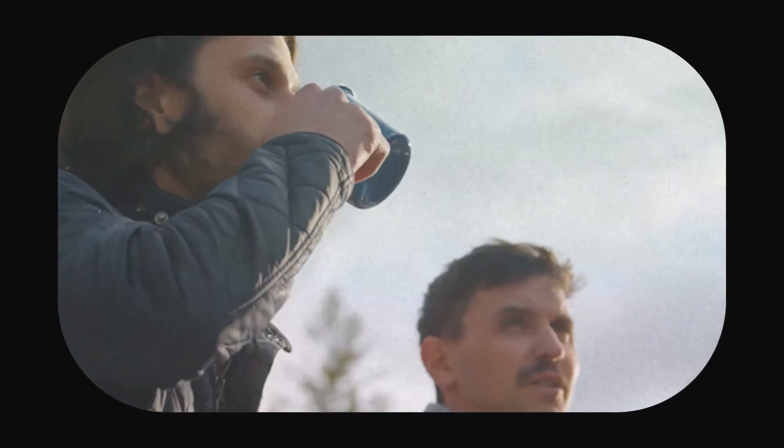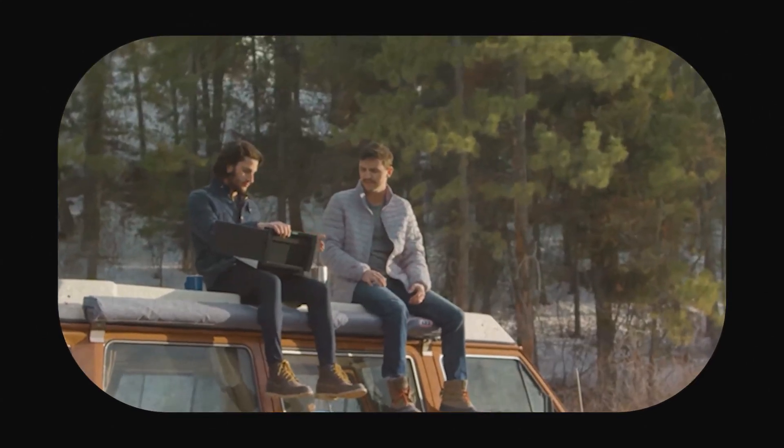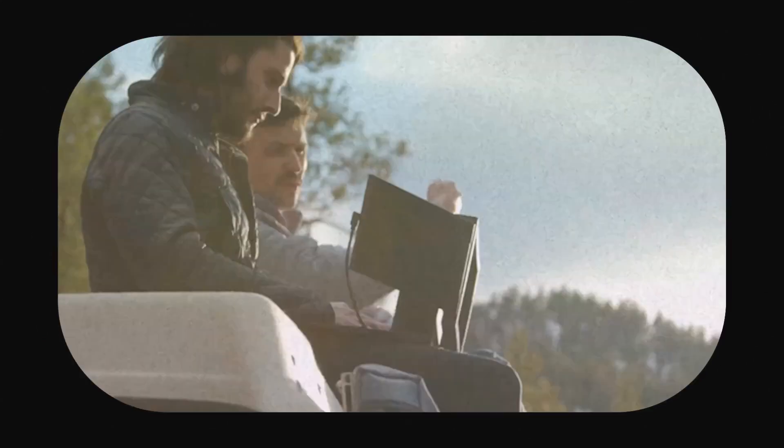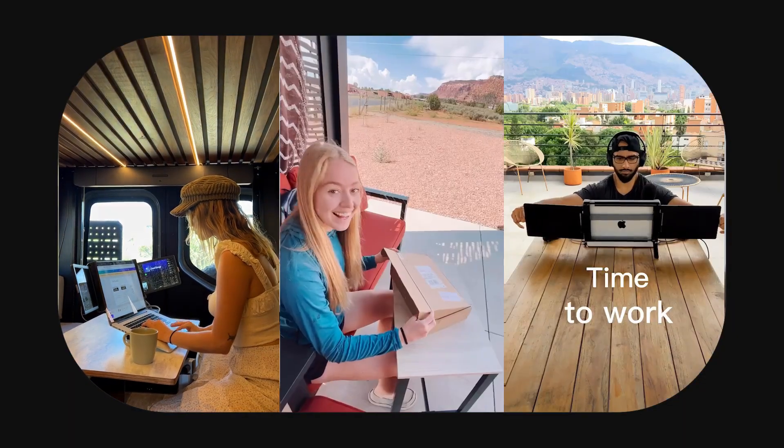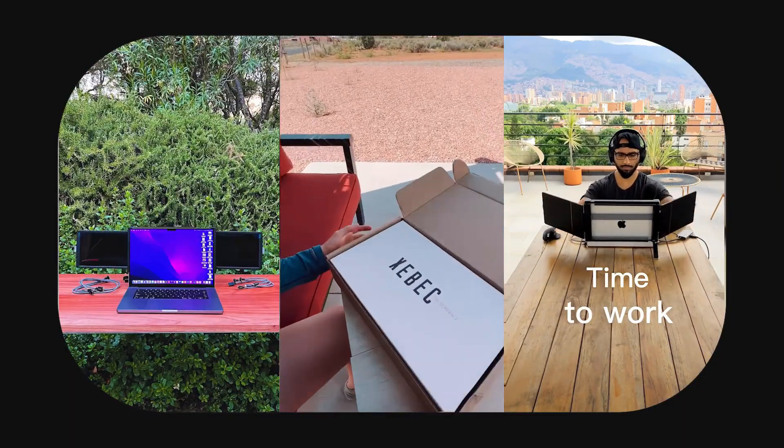I'm Alex Levine, founder of Zbeck and creator of TriScreen 3 and DualScreen 3. From the beginning, our mission has been clear: reimagine the way you work and free yourself from the traditional office without sacrificing productivity. Six years ago, we launched Zbeck here on Kickstarter. Today, our TriScreens are in the hands of tens of thousands of customers worldwide.